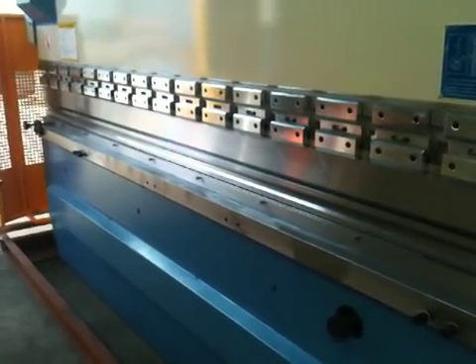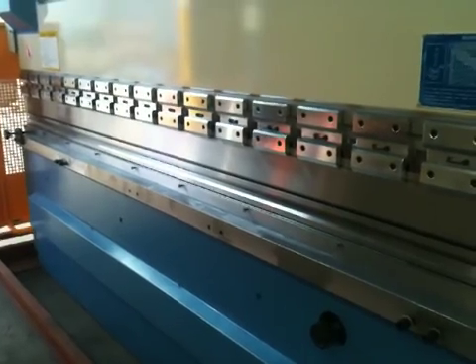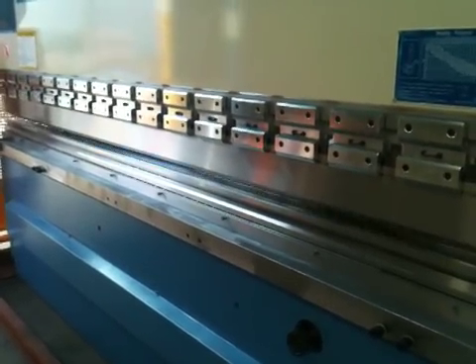We're just cycling the machine now. It goes down, hits its bottom limit, and returns back to its top position.